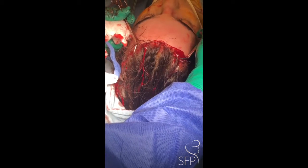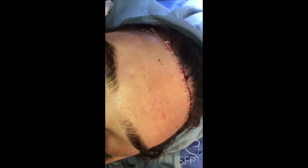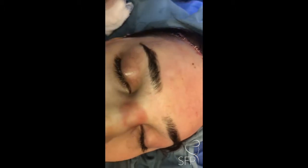You can see we've lowered the hair-bearing scalp by approximately an inch. The procedure had three components: lowering the hairline, smoothing out the forehead and feminizing the brow, as well as elevating the eyebrows.